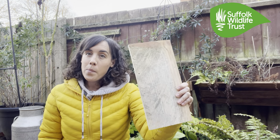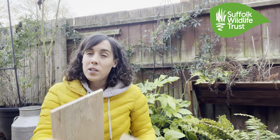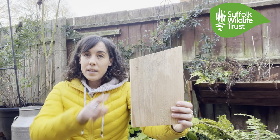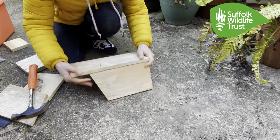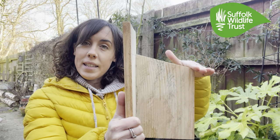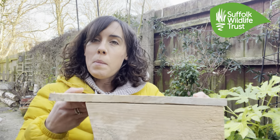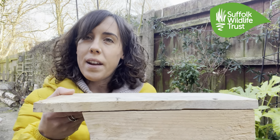First up is attaching our sides to our backboard. There'll be a pen line on the backboard and you're lining up your side to that pen line. The really important thing to remember here is that our sides need to be angling down when we attach them. You can see how the side is angling down, and remember to nail it nice and flush against the edge.